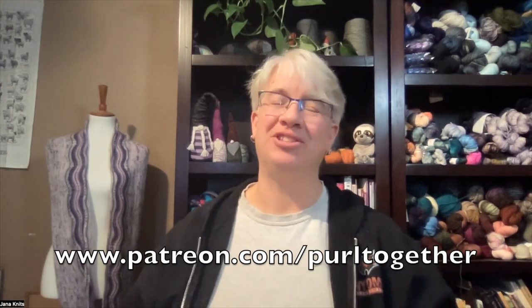Before we get started, I want to give a public shout-out to several patrons — thank you for joining the Purl Together patron family. That's how we keep the lights on and keep these videos coming each week. A big thank you to Jules, Laney, Laurie, Chris, Laurie, Mary, Rebecca, Joan, and Jennifer! If you want to become a patron and see what perks I'm offering for a small monthly pledge, head over to patreon.com/purltogether.